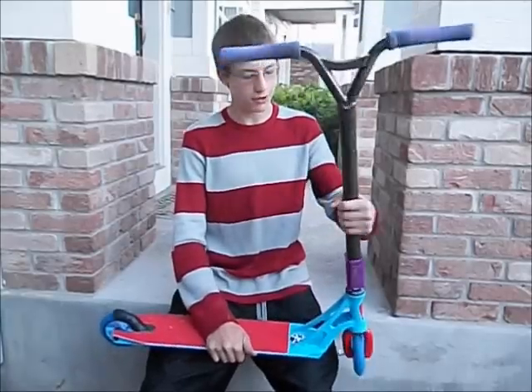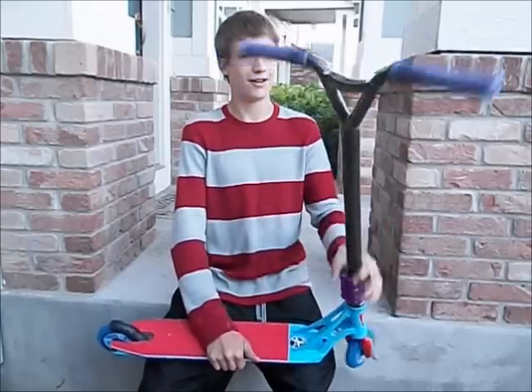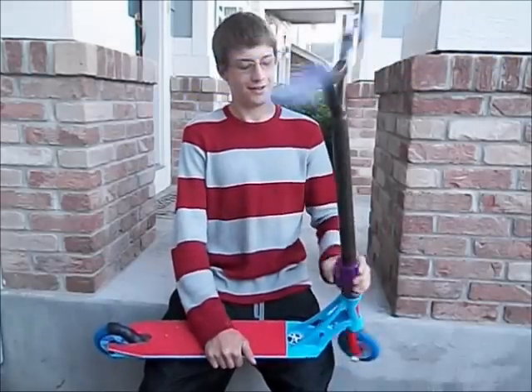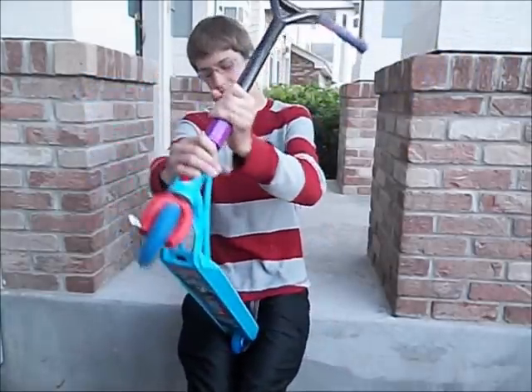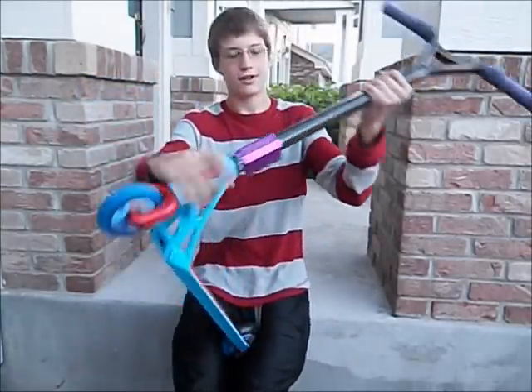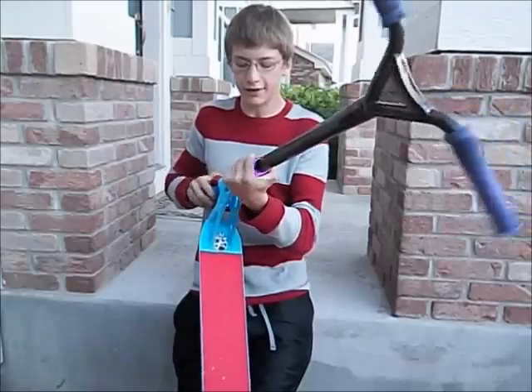Then we've got some Phoenix Suicide bars. Best bars ever. I like them a lot. We've got a baby Proto SCS right here. It's a pretty good clamp. Sometimes you need a really big one for them to be worth it.